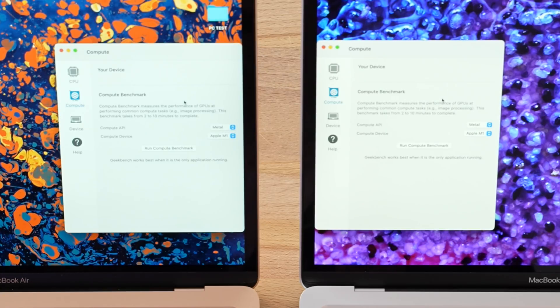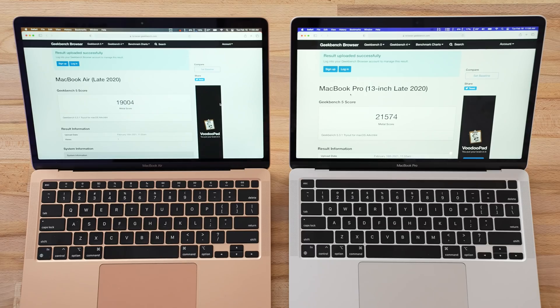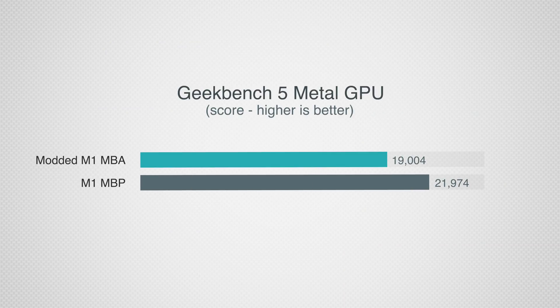Before we do that, I want to run Metal, the graphics test, to see how big a difference there is — this is the base MacBook Air with the 7-core GPU compared to the 8-core GPU in the MacBook Pro. Here are the graphics scores: 19,000 for the MacBook Air and 21,500 for the MacBook Pro — that's about what you're getting for the extra GPU core.